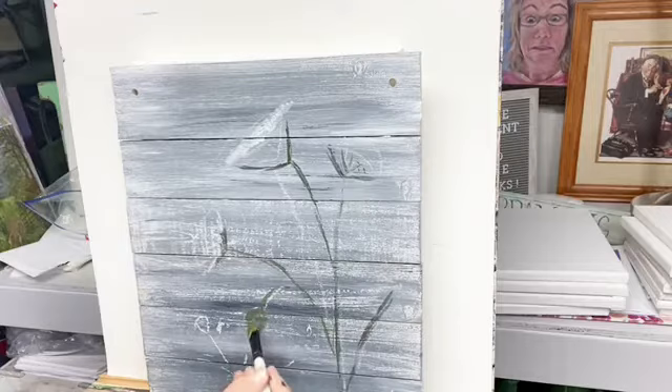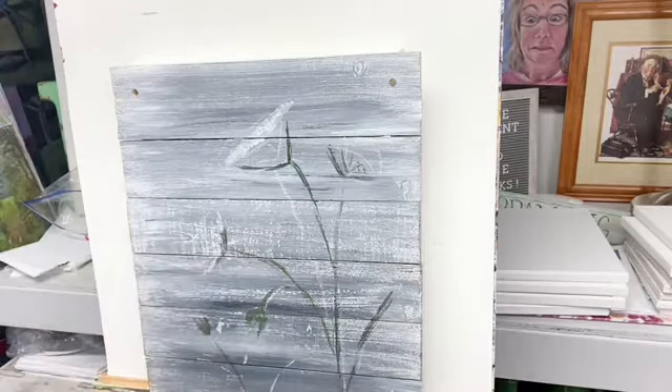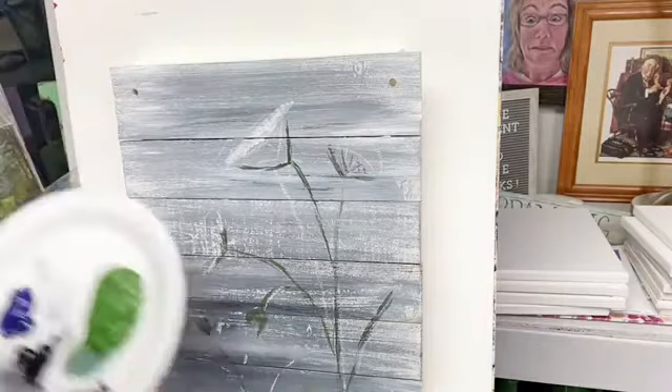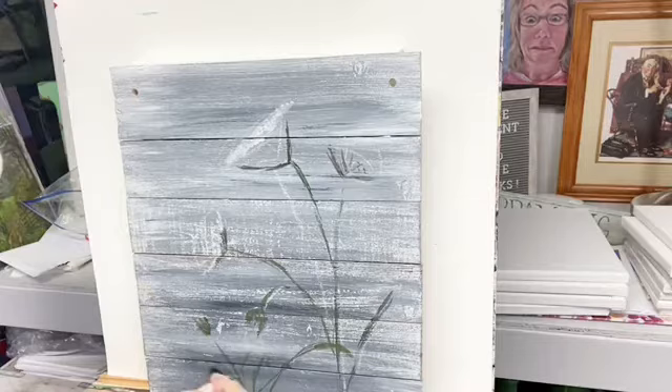Something I've been wanting to do — I keep thinking I'm going to do it and I get down here and I can't think of a thing to paint — is I would like to do a painting in just all black and white grays, dark, light, middle tone. Just all grays. I don't know what makes me want to do that, but I do.